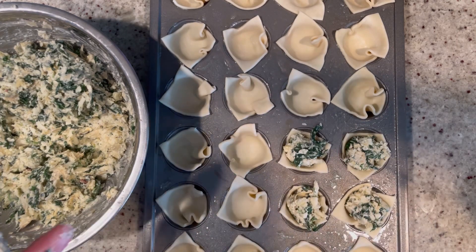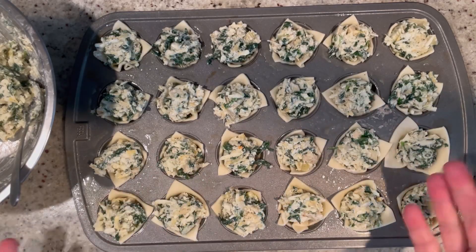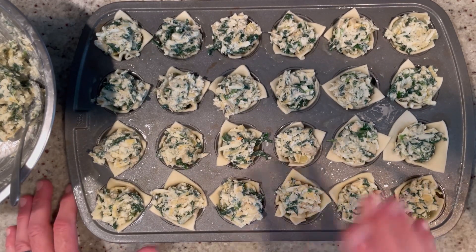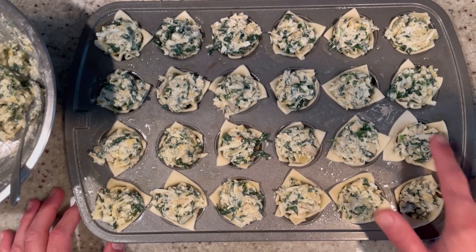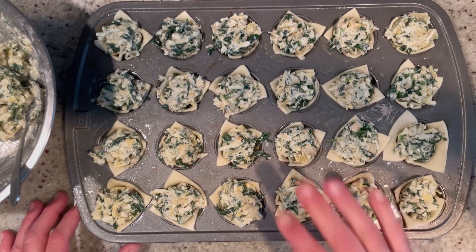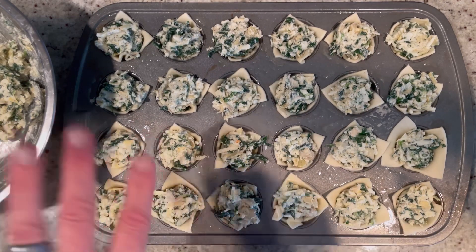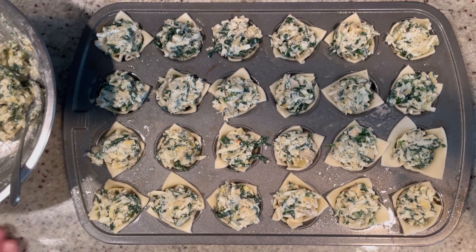We're going to finish filling these up, and now they're ready for the oven. Into a preheated 375-degree oven they go for about 15 to 20 minutes. You'll see the puff pastry is going to poof up and become golden brown — when that happens, it's ready. It might take a little less or a little longer, so just keep an eye on it after the 15-minute mark.